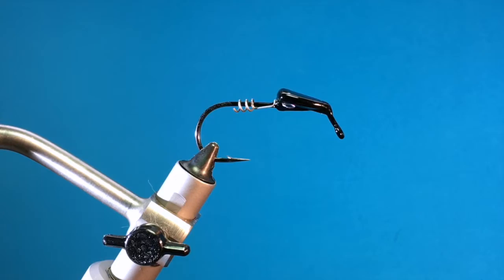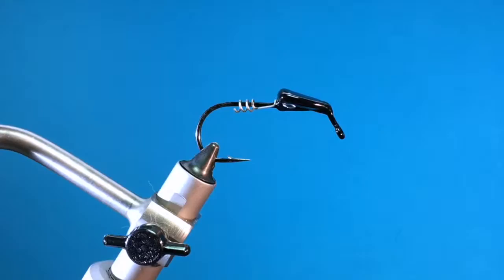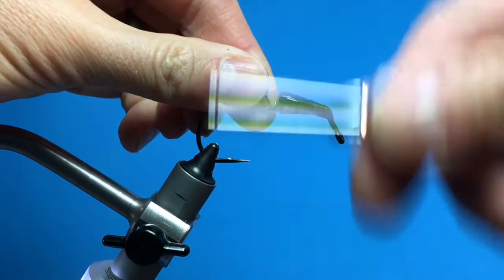We're going to be tying a Curl Tail Jig. I've already put the screw lock onto the hook shank and pushed it all the way — pushed the tag end all the way up against the head. I'm going to start the thread there and secure that screw lock.